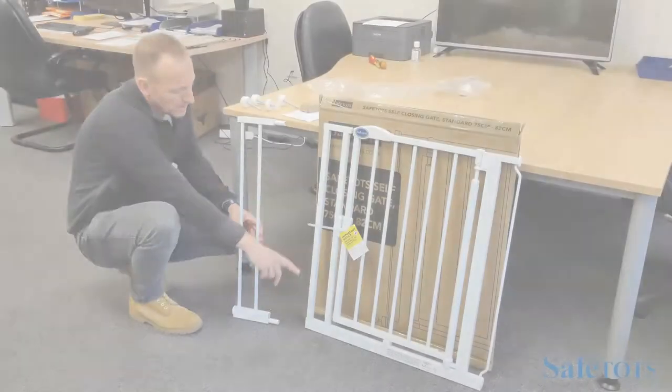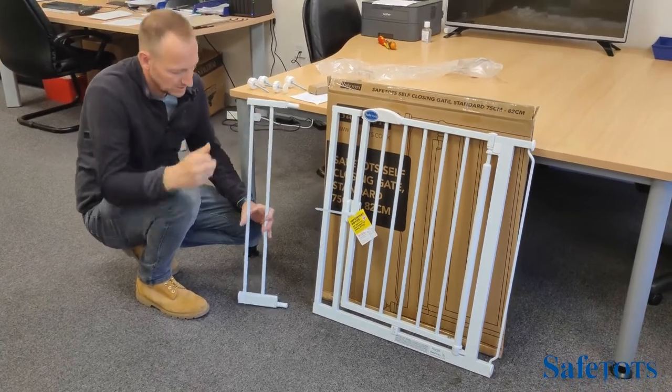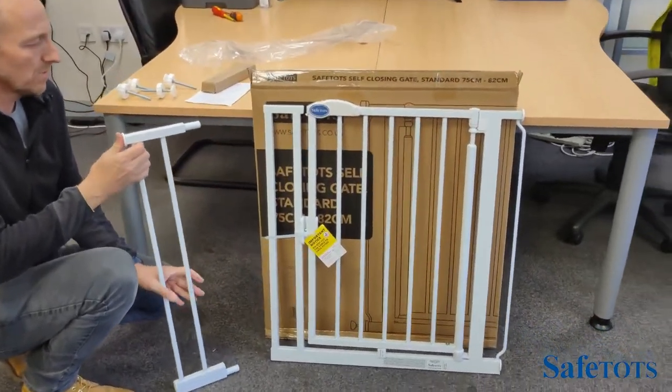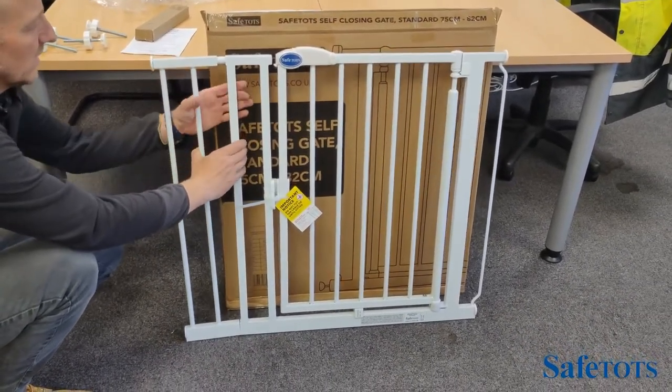To remove the bungs from both the bottom and the top of the gate, we then put the two bungs into the extension piece — one at the bottom and one at the top — and simply slot the extension piece into the gate.